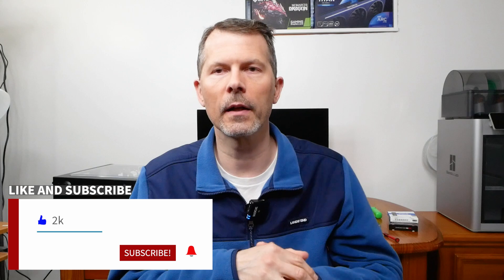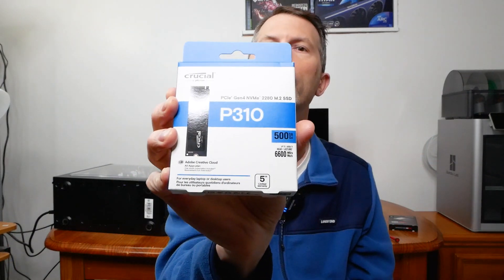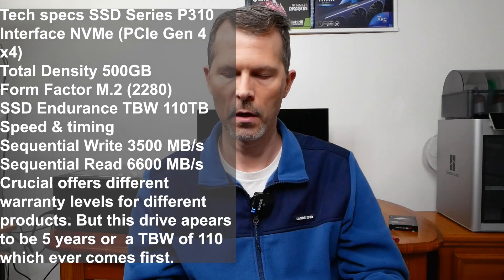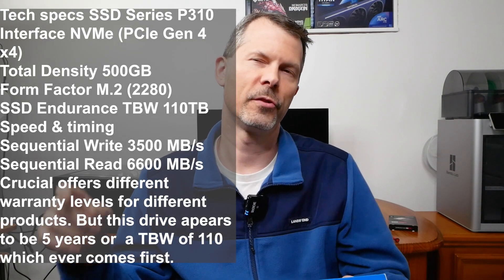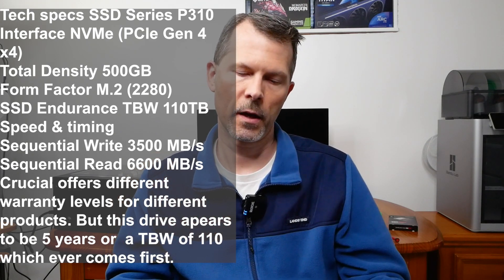Hey everyone and welcome back to Remember This Tech. In today's episode I'm going to be doing a quick couple of speed benchmark tests on a new NVMe SSD drive that I got — it is a Crucial P310 NVMe SSD. It's a PCI Express Gen 4 NVMe 2280 M.2 SSD. It's only a 500 gig drive. I figured I would use it in a new upcoming build, but I wanted to test it as a separate review and see if this drive lives up to its rated speeds.